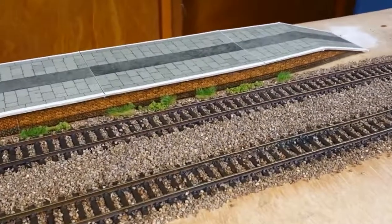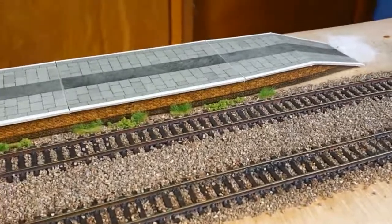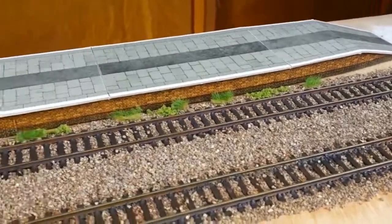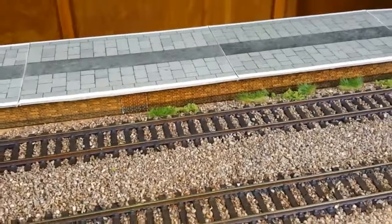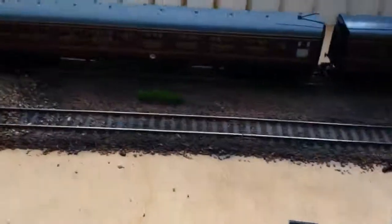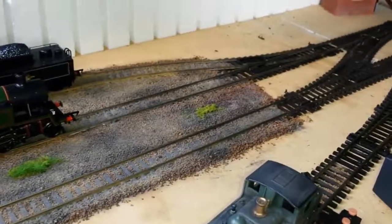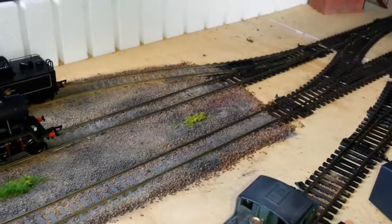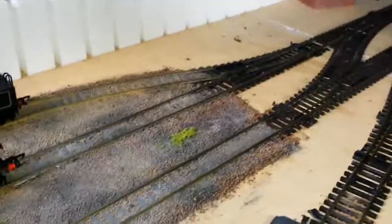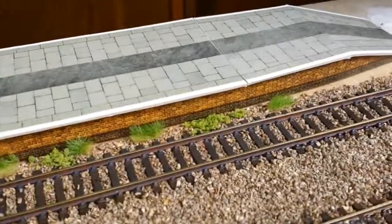I thought that would be quite a good juxtaposition. When I finally get the proper platform in, hopefully Scaledale. I think that looks quite good at the edge — you know, the station master needs to do his job and clean those weeds out. And then I've just gone around here and put little clumps and tufts up here. Also some summer flock — coarse turf it's called, I think that's Woodland Scenics — just to break up the shape. Back there you can see the coarse turf in between the tufts of the Gauge Master grass.